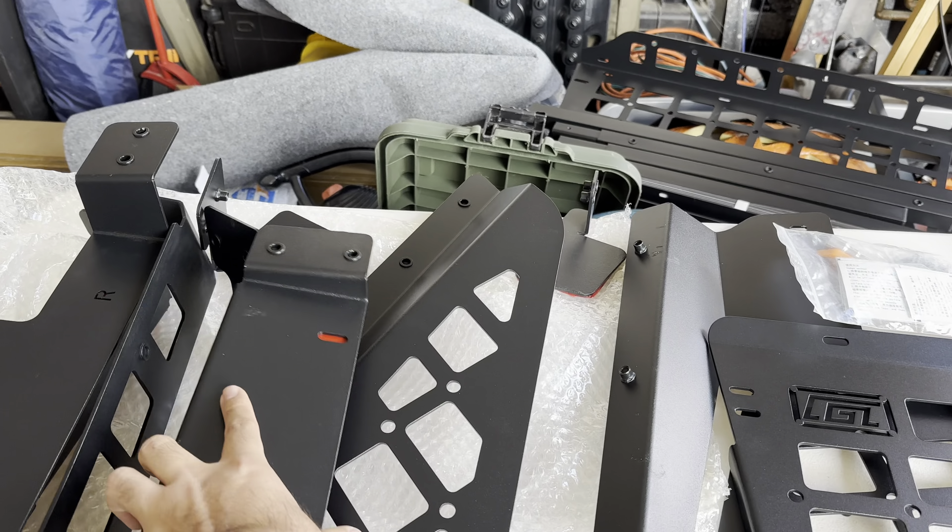The bar with two holes goes towards the back for the higher part of the shelf, and the one with a single hole goes in the front — they all bolt on with flat screws, easy. The shelf has wing nuts for easy removal and install, with four slots: very top, middle, a little lower, and the lowest position. My preference is at the top because I'm going to have a fridge and other stuff to store. Put the wing nuts up top as well to secure it.